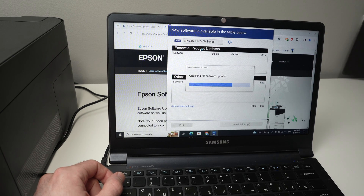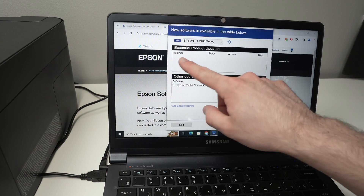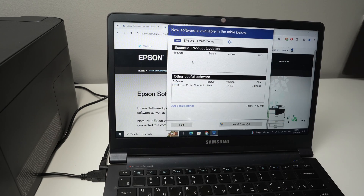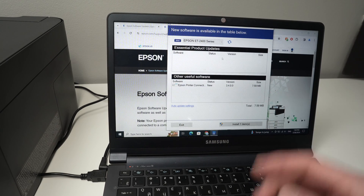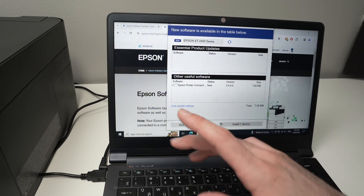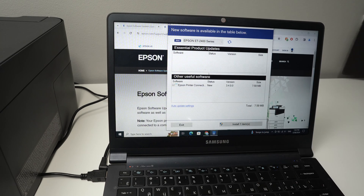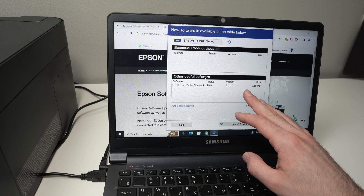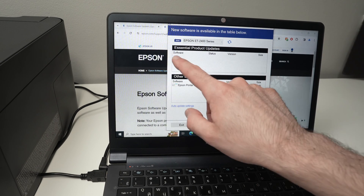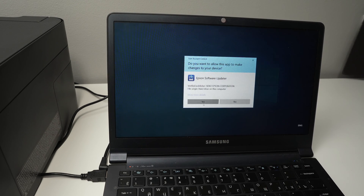Then it will check for new software updates, and usually you should have a software update appearing. My printer is already up to date — I did it previously, so there's nothing to install for me. The 'Other Useful Software' section is for different Epson apps you may have installed on your computer — you're not obligated to install them. Check the software update and then click Install, then Yes.